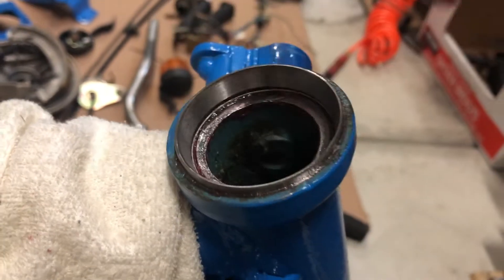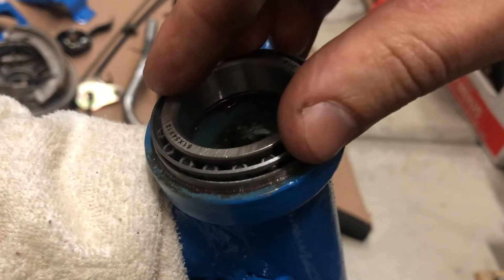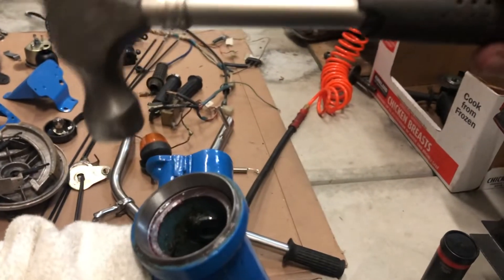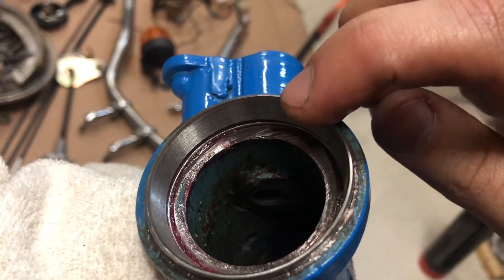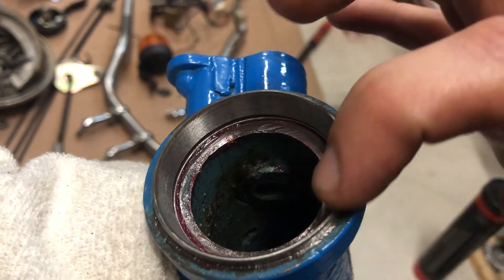Now we try to insert the whole bearing into the housing and make sure it freely rotates. I used a hammer for just gentle taps. If you need to knock it in harder, put some plastic or wood on top of the race because it can be easily damaged.